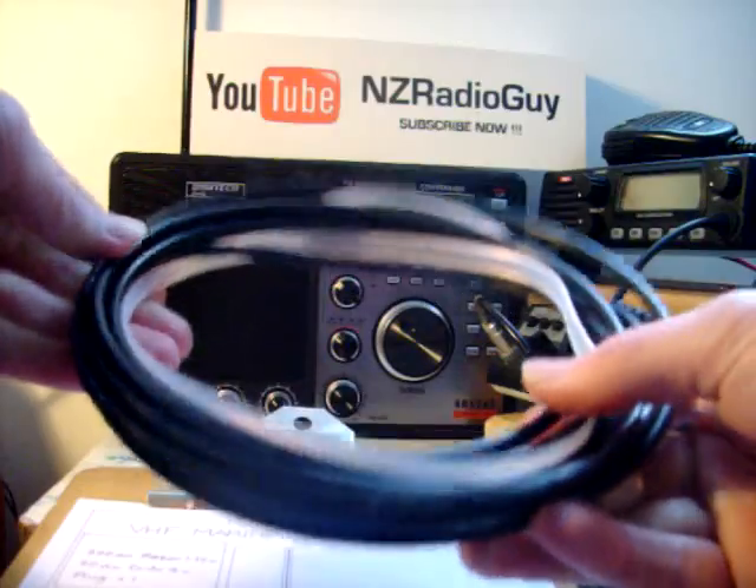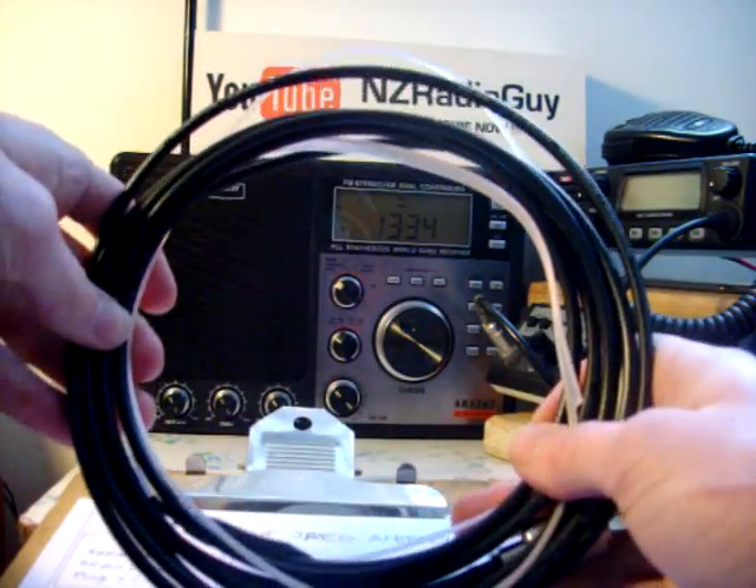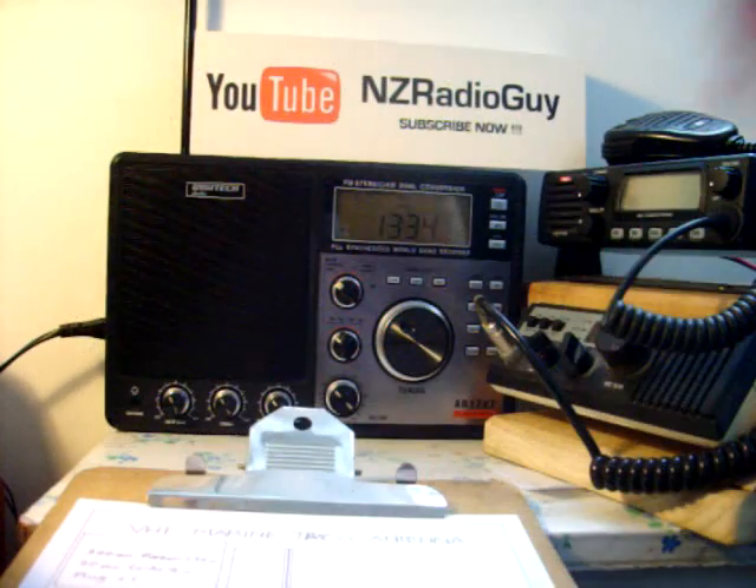Here's one I made earlier. As you can see, it's very compact and you can coil it up. It's perfect for an emergency antenna.